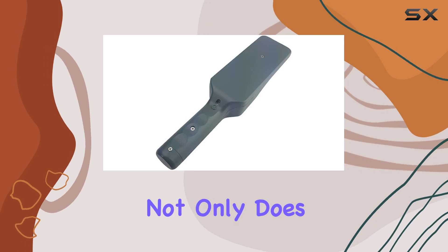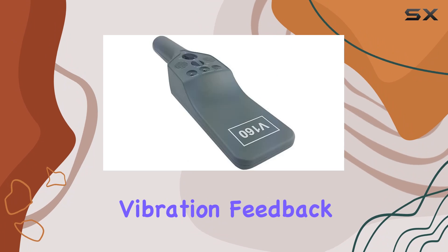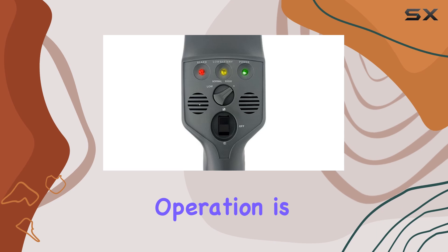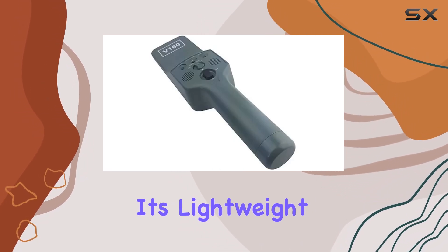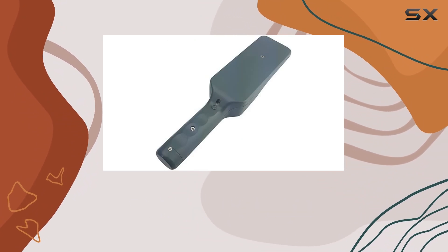What sets the Metal Defender apart is its dual-alert system. Not only does it emit audible alarms, but it also provides vibration feedback, enhancing detection in noisy environments or situations where discrete operation is crucial. Powered by batteries for convenience, it's lightweight at just one pound, making it easy to wield without fatigue during extended use.